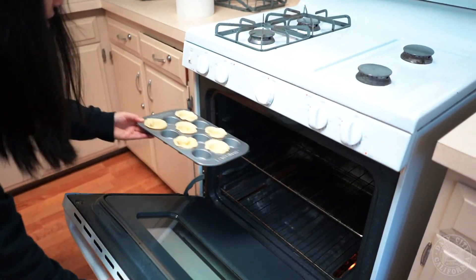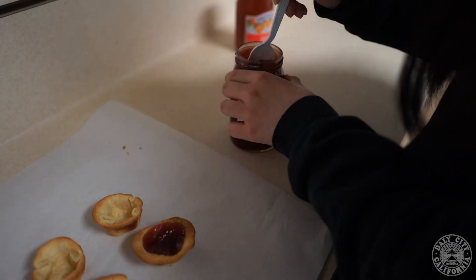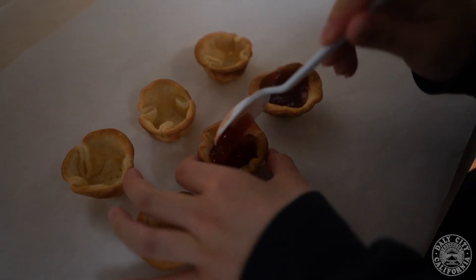Then you're going to bake them at 450 degrees Fahrenheit for about five to seven minutes, and when they're all done, you can fill them with jam and they're ready to go.